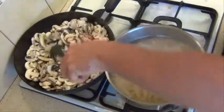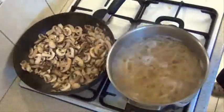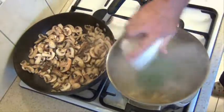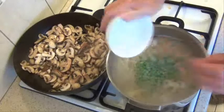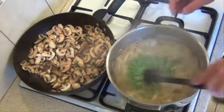While the mushrooms are sweating down, we'll just add the frozen peas to the pasta — just cook them quickly for about a minute or two. Give them a quick stir.